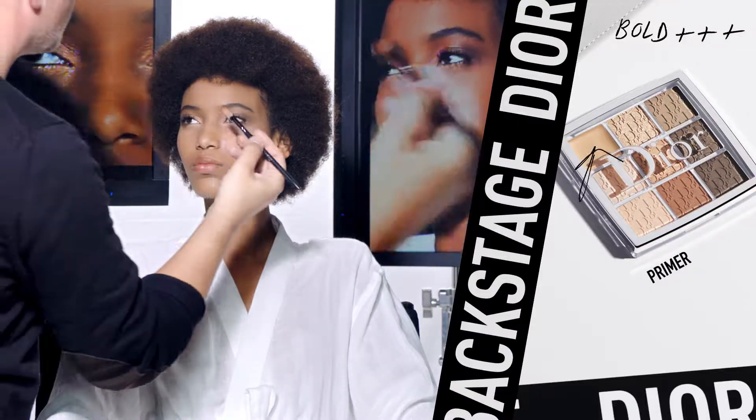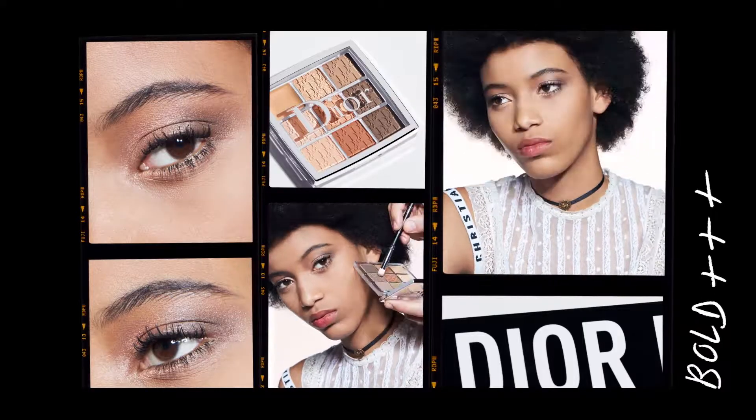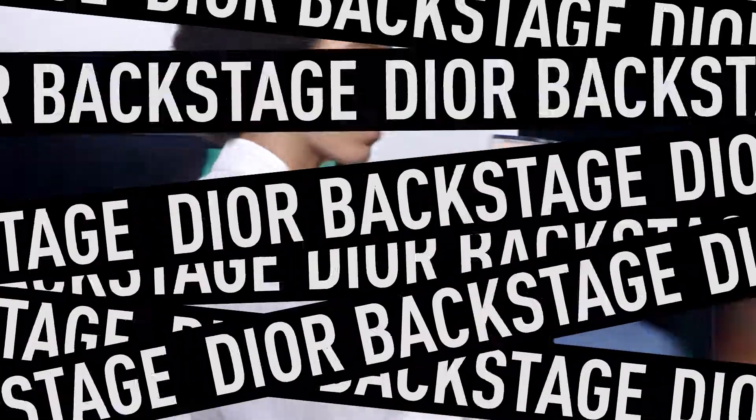If needed, correct with concealer. There are many ways to use this palette — be creative and have fun with all these neutral shades. Here you have your natural to bold eye look.